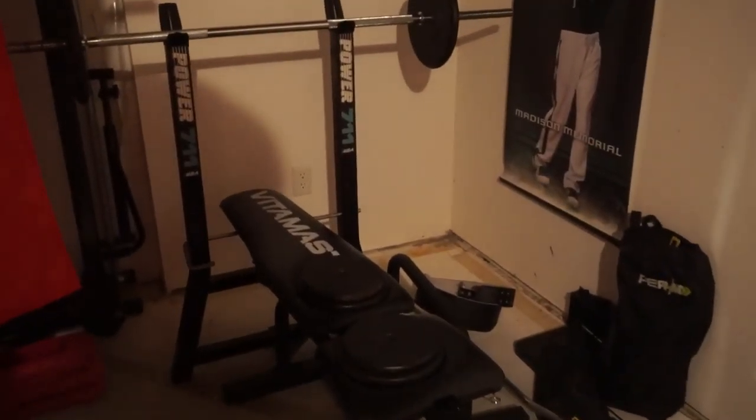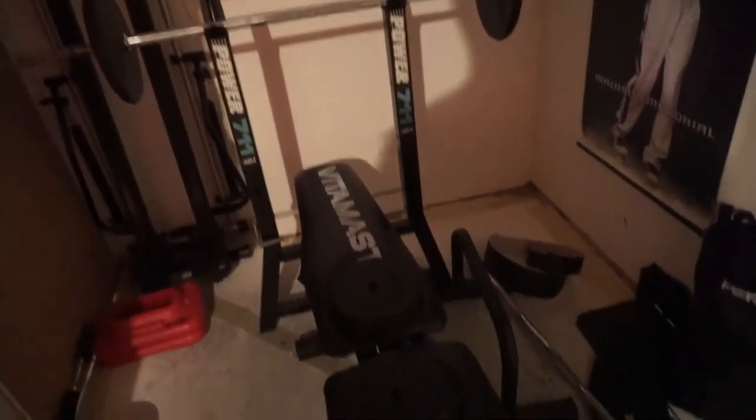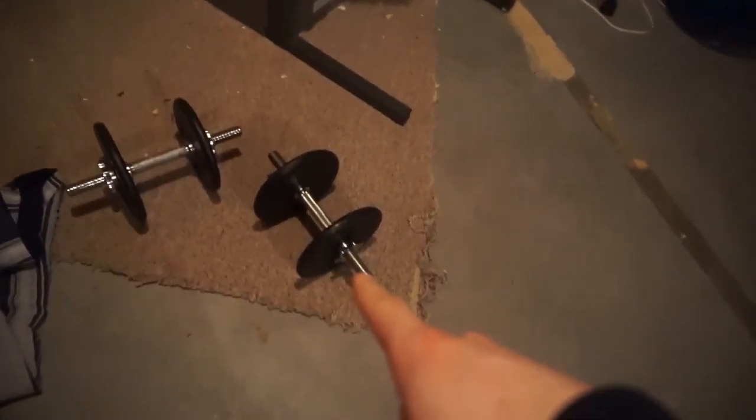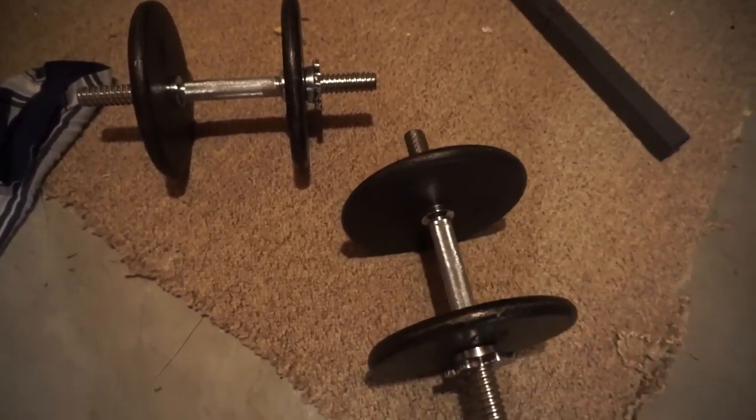Down into the basement we go. I'll show you what we're working with this morning. The old swole space, we called it. We got the bench, that bar there, a bunch of just these random old rusty plates. Got over here the adjustable dumbbells with some plates on them, and those are what I'm going to be using for this workout. I figured making this a dumbbell-only workout would be of some benefit — I know that back in the day when I was trying to put together training programs using just this equipment, I did a lot of searching for dumbbell-only workouts. So I'll provide one for you today.